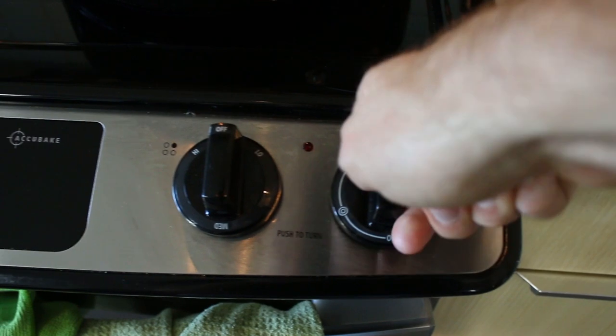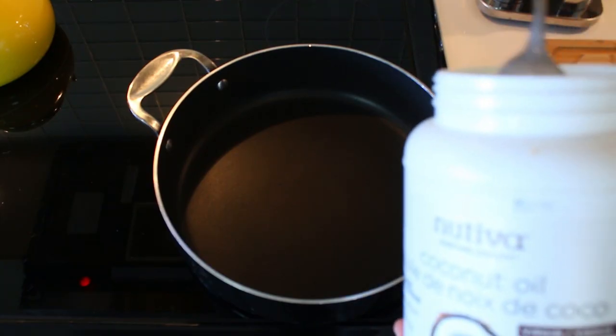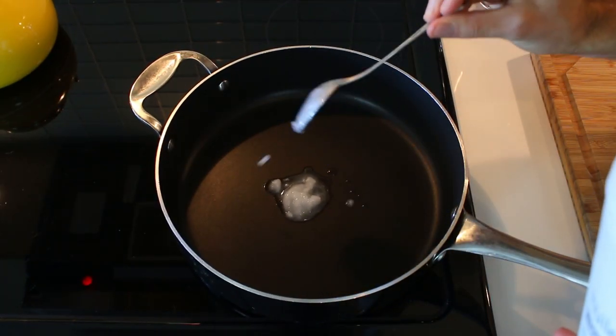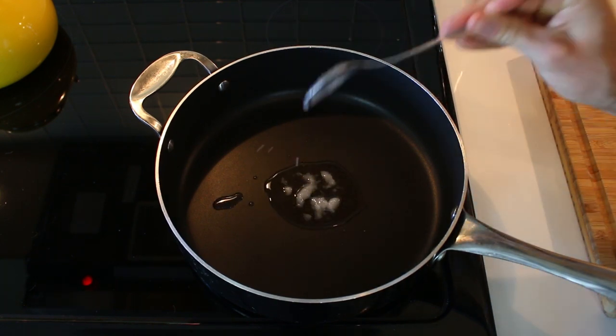We want to set this on medium-high heat. I've already prepped the vegetables, but generally this is where I start prepping the onions, even while the pan is heating. I try to get that done in about 30 seconds. If it's easier for you, you can totally prep all your vegetables beforehand, just like I did. Okay, that's nice and hot, so I'm going to add in about a tablespoon of coconut oil. You can use olive oil, or butter, or whatever oil you prefer.